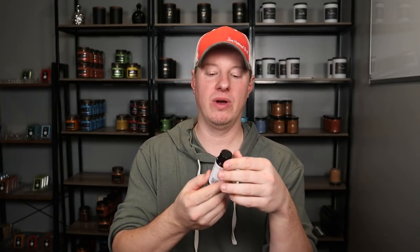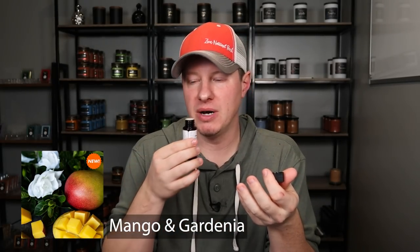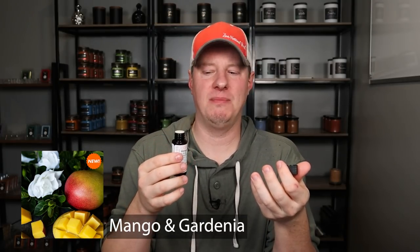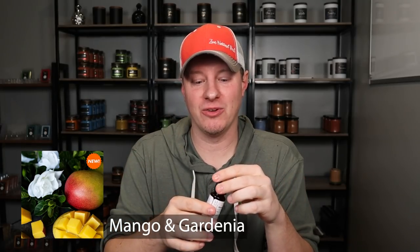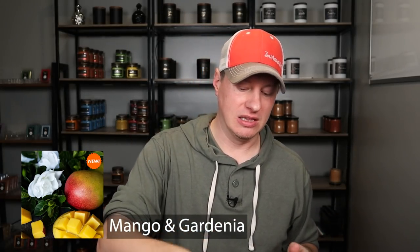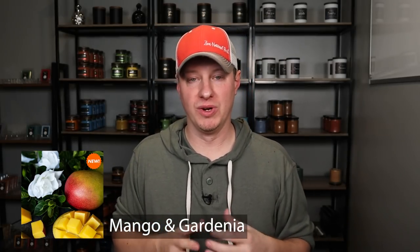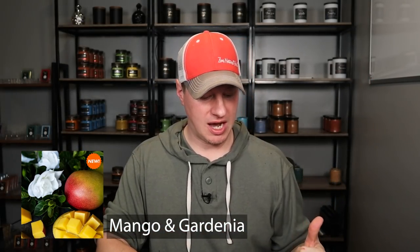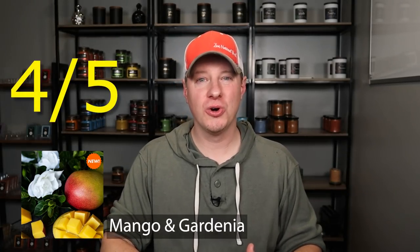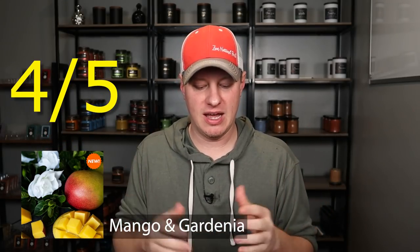Number three - I went with Mango and Gardenia. Another one I liked much better burning than out of the bottle. Out of the bottle it's almost like you jerk your head back - it's sort of a pungent fragrance, like the mango and gardenia hit you at the same time. But when it was burning, it came together really, really well and became my third favorite. I love the smell of mango - mixed with the earthy it was really good. It really smells like I'm walking through a fruit orchard, smelling the fruit on the trees, smelling the plants. As far as the hot throw, I gave that one a four and a half. It could have probably been a five as well.